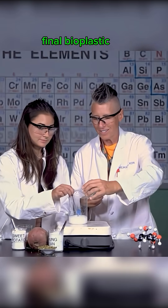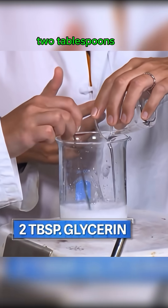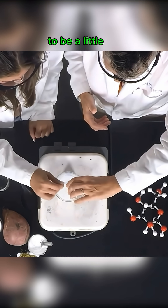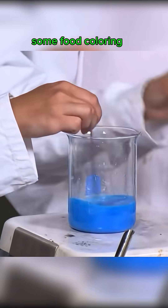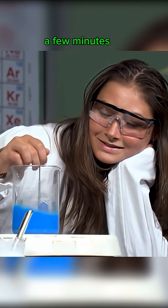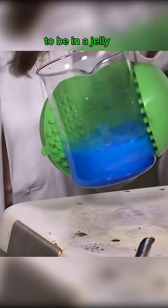To make the final bioplastic more flexible, they add two tablespoons of glycerin. If you want your bioplastic to be a little more rigid, you can add less. Next, they add some food coloring. This can take a few minutes, and you eventually want your liquid to be in a jelly-like state.